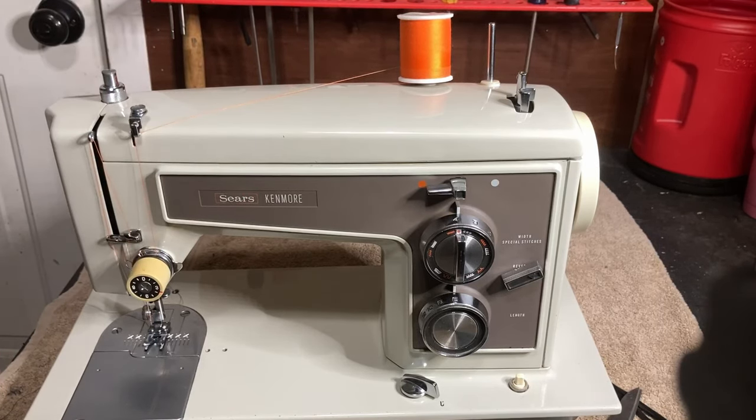This is a thread guide and this is the little tensioner for your bobbin winder — for winding a bobbin. Down here on your tension, a normal setting for most sewing machines is between three and six. If you set it on about four or five, that's a good place to start testing and then see if you're making a proper stitch and stitching the way you want it to. If it's not, then you can adjust it.